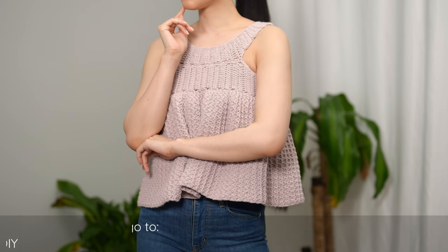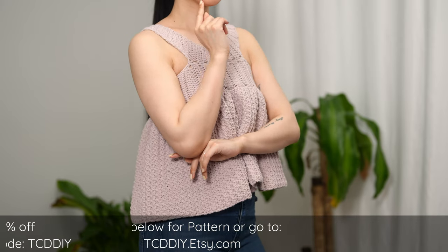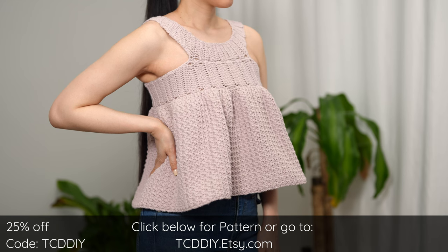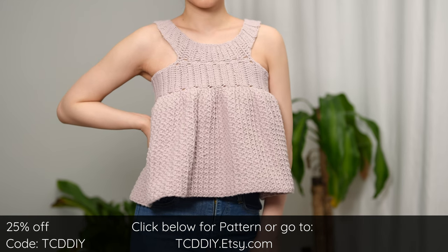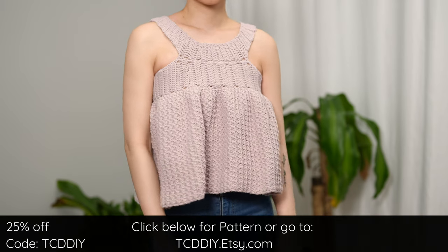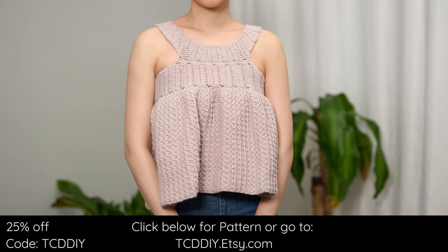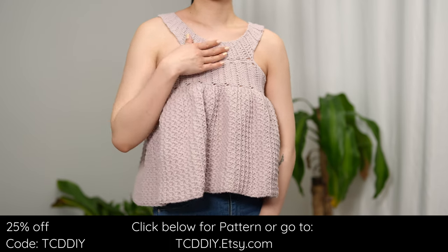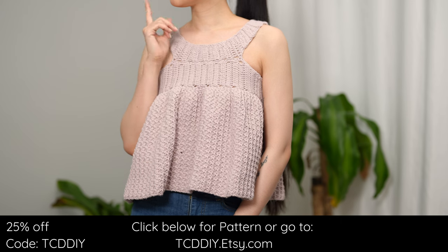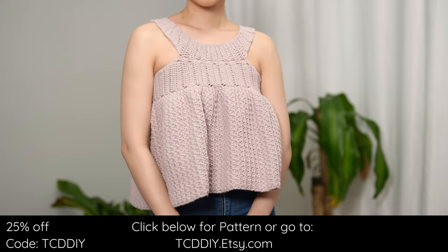Hey guys, I'm T and welcome to the channel. If you're new here, we make trendy and fun crochet tutorials twice a week. If you haven't already, smash that like button, drop a comment below, and subscribe to join in on the fun. Today's tutorial is for a beautiful peplum top. The vibe for this one was modern slash feminine — a double band with clashing geometry and puffiness from a Trinity body, the perfect mix of modern with a dash of feminine.